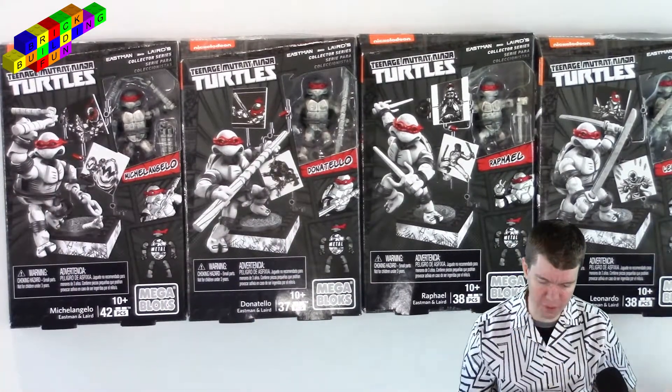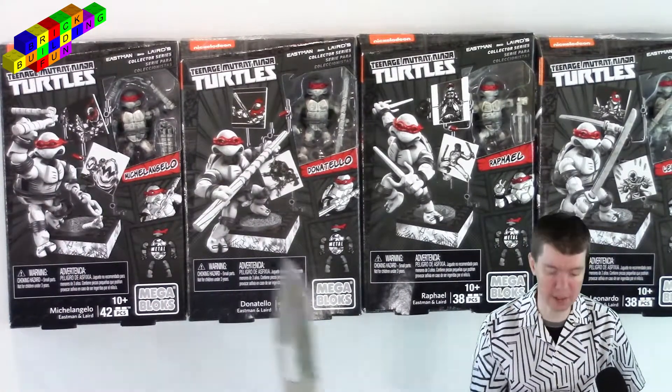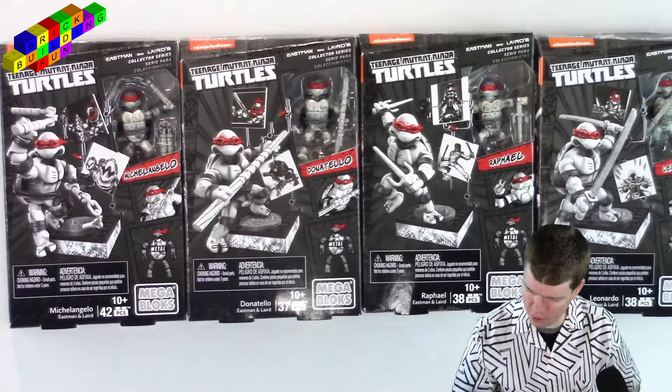And of course, I got all four of them. They're not in order of how much I like them. But — Michelangelo, Donatello, Raphael, Leonardo.